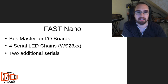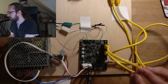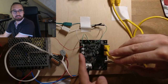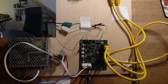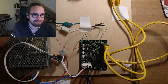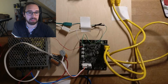Let me show you how the Nano looks. It connects via Mini USB, and there's power here — you connect 5V and 12V here. These are the serial LED chains here, and those are the bus connections we were talking about. Let me power it up and it will start blinking, showing that it's got power. There are also lights for bus activity, which are currently not active because it's not running.